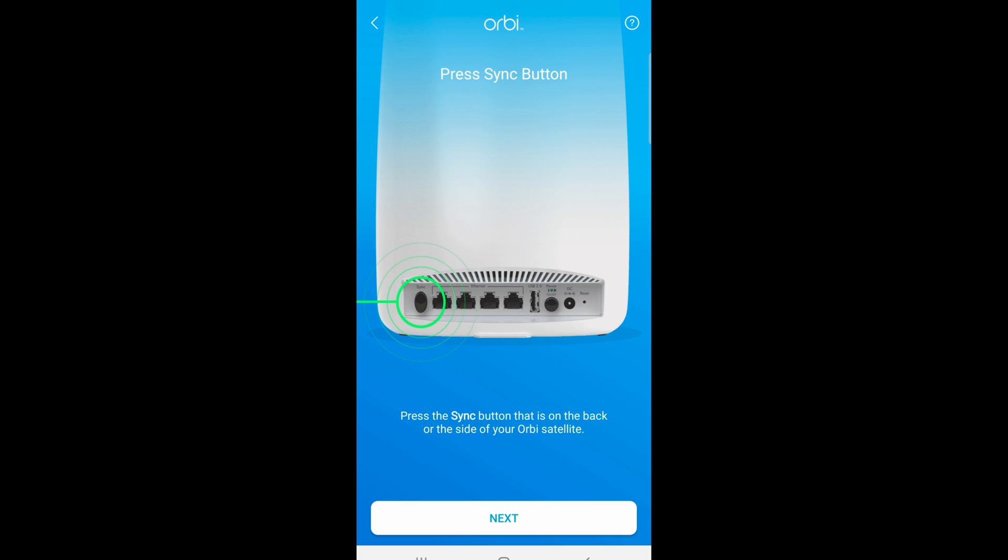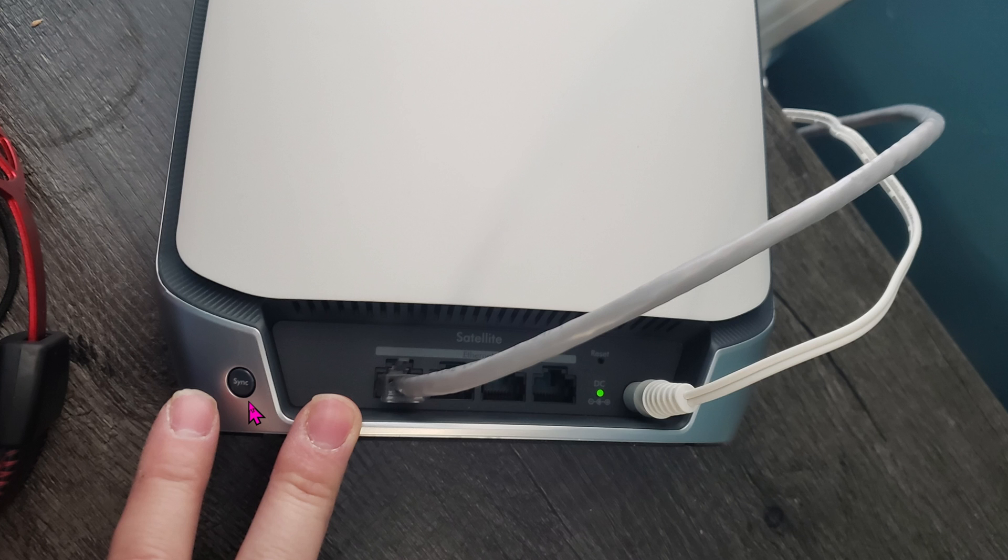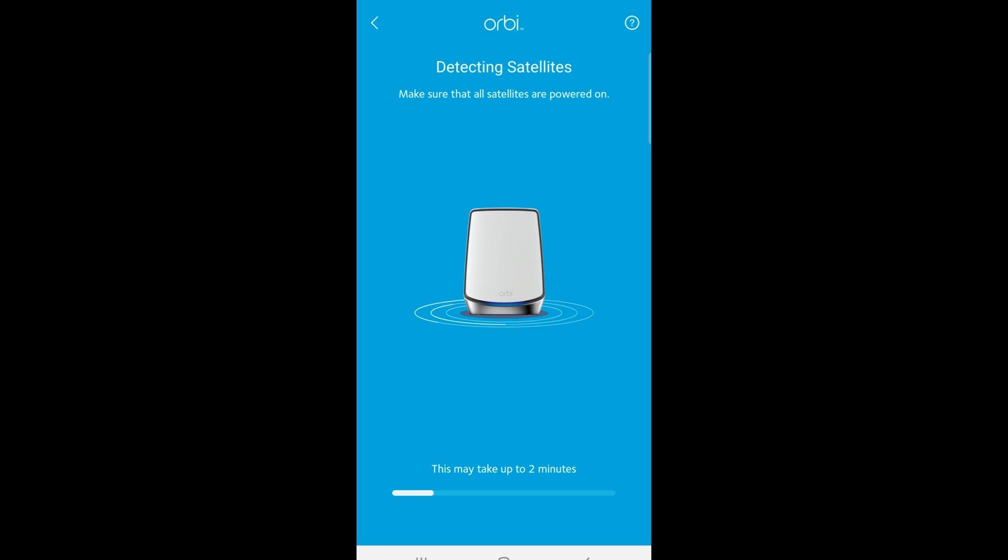If yours does not automatically add the satellite, go ahead and click the sync button on the back side of the Orbi unit, then click on next. Here's a close-up of the sync button on the back. The satellite is clearly labeled as 'satellite,' so there's no way to confuse it with the main router. The satellite has four ports, and one is already taken by the cable going back to the main router, leaving three available ports for other devices on the second floor. The detection process takes a very long time — the app says two minutes, but it can feel much longer.